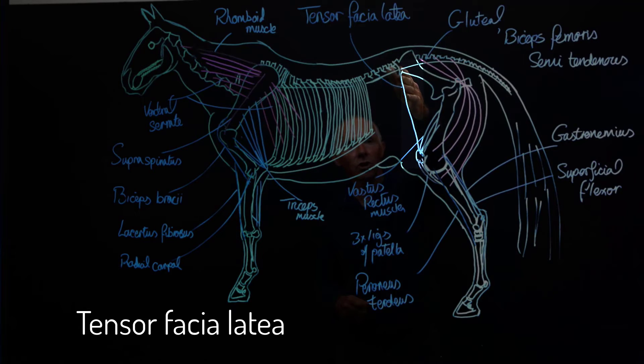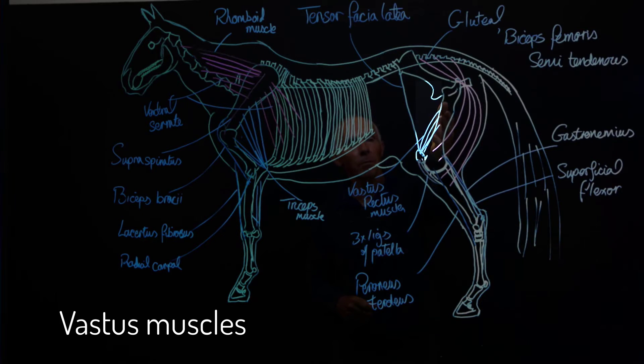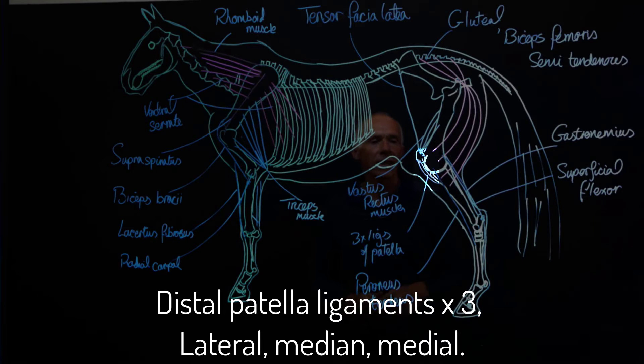Opposing that we have the extensor fascia lateralis, which comes down and inserts onto the patella — it's a thin tendinous strap. Then we have the vastus and the rectus muscles coming off the cranial part of the femur to the patella. Opposing the pull of those, we have three really important ligaments that anchor the patella in its position on the distal end of the femur.